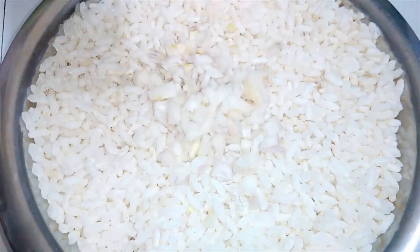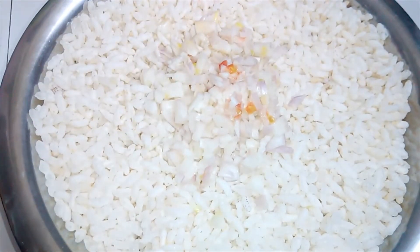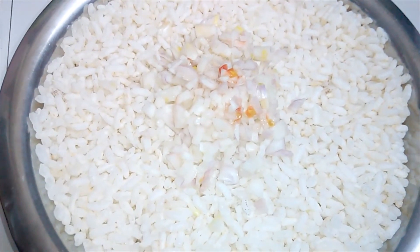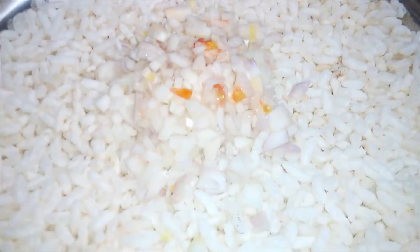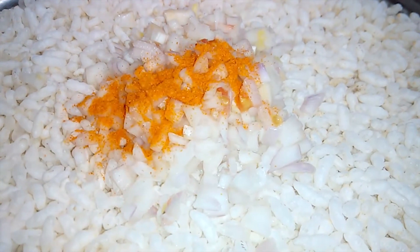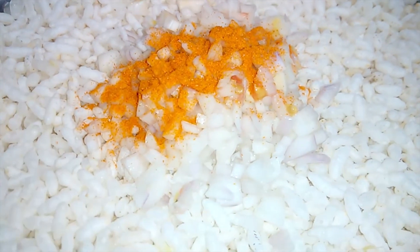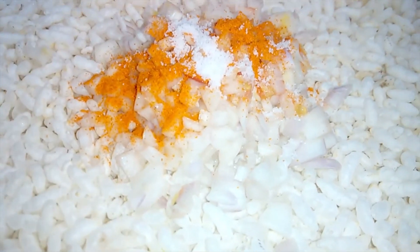First of all, use onions to add flavor. Cut the onions properly — when you cut the onions, smash them so that all pieces are separated.